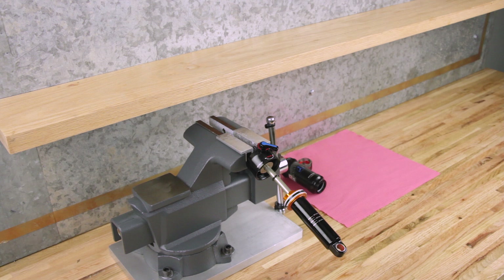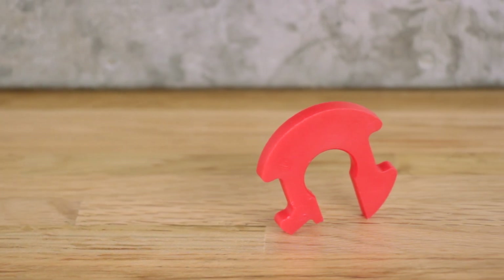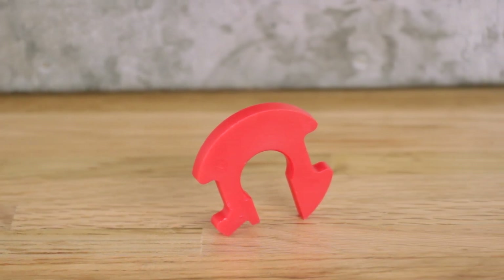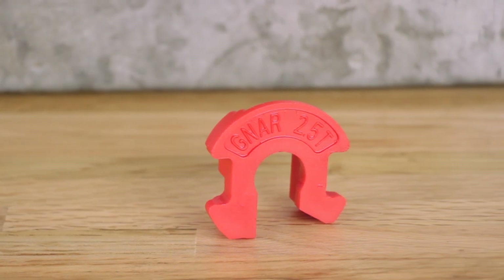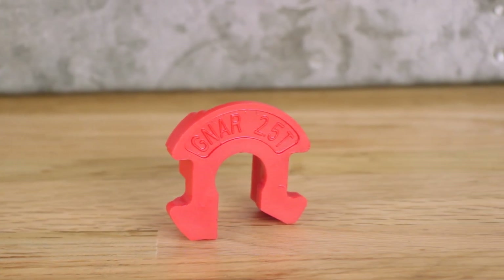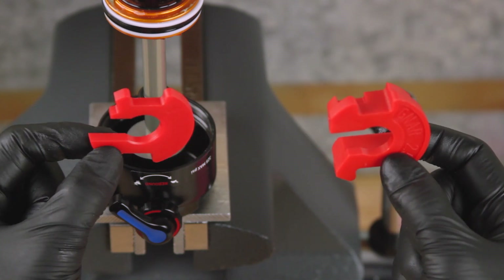With the shock disassembled, this is a good opportunity to add or remove bottomless tokens for bottomless tuning. Bottomless tokens and Nardog tokens reduce air volume in your rear shock and create greater progression at the end of the shock's travel. Add or remove tokens to tune your shock's bottomless feel. Note that Nardog tokens are equivalent to two and a half bottomless tokens.